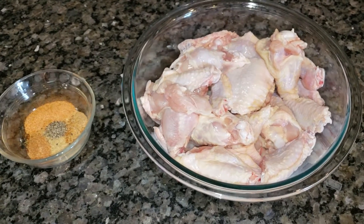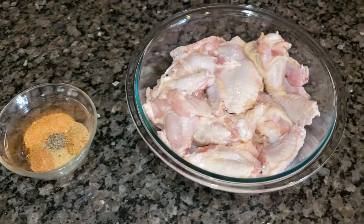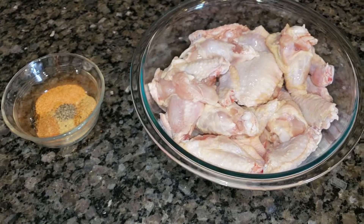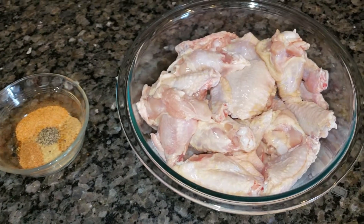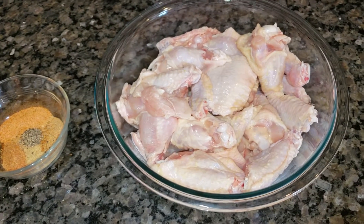Hello, hello, good people. Hope everybody is doing well as you watch this video, you and your families. Today I am cooking some smoked then fried chicken wings.